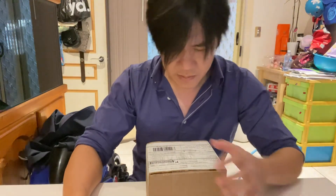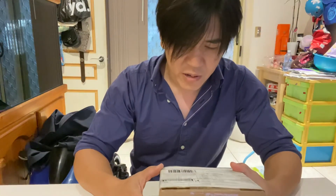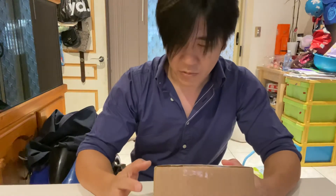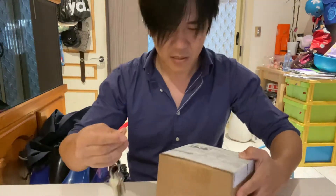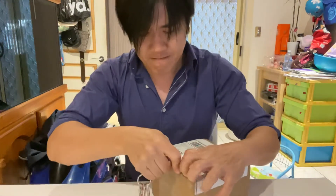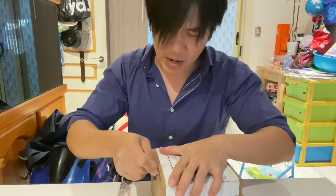Hi guys, this is just an unboxing of a racing knob that I purchased. I think it's the black texture with the minimalistic engraving on it. You'll see that today — let me just rip it out for you.